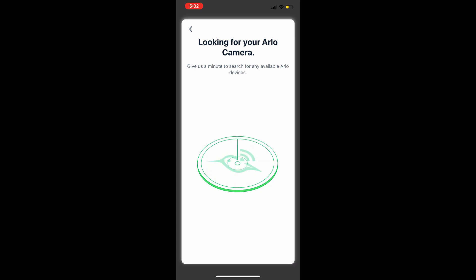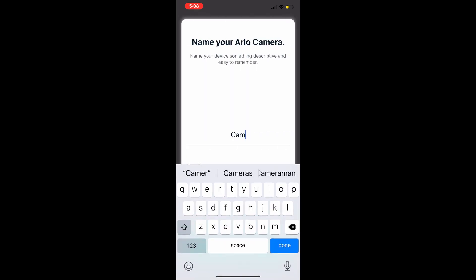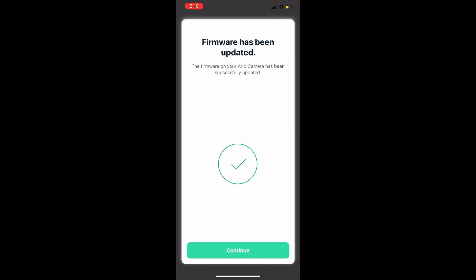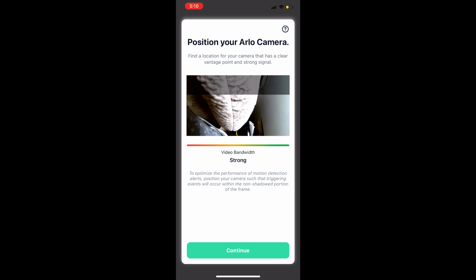You'll hear a chime once it connects. The app will search for your camera — be patient. Once found, you'll see a check mark. Go ahead and name your camera: 'Front Door,' 'Back Door,' whatever you like. Hit Continue. It will then check for a software update, which may take a moment. Once firmware is updated, make sure your signal is strong.